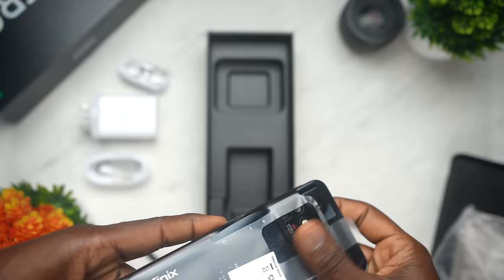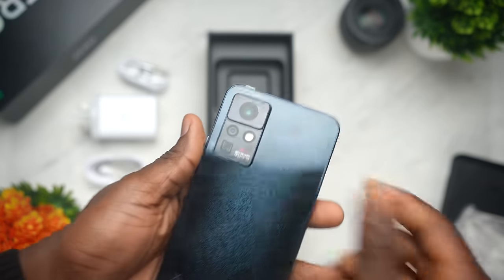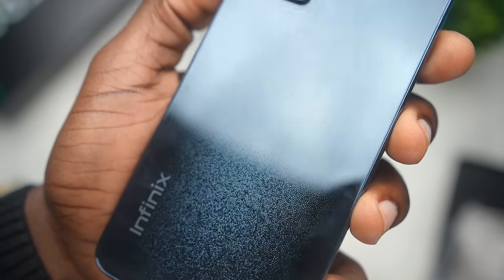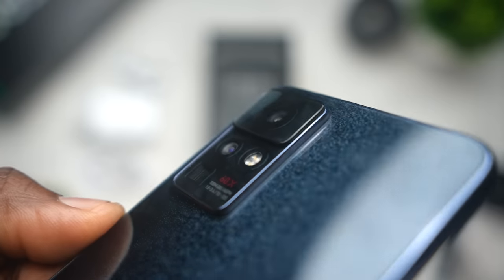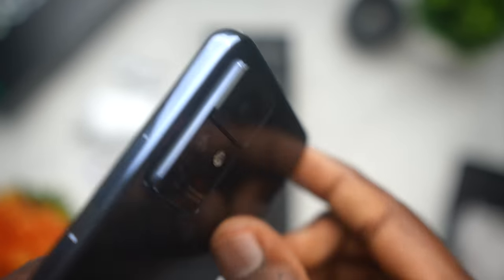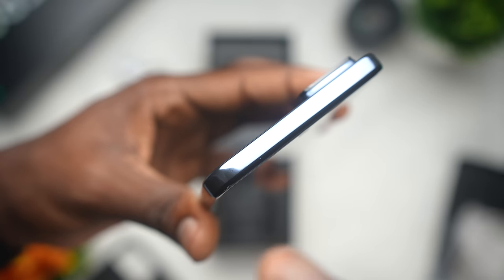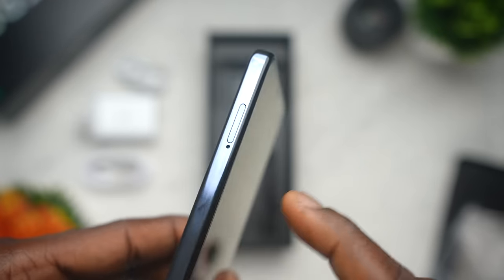Getting to the device itself, when you take the wrap off you get this shiny, star-like design on the back, which I think mimics the capability of capturing the moon with stars all around it. The camera array on the back has a significant camera bump, so it will definitely rock on a flat surface. There's nothing at the top side of the phone; on the right side is the power button and volume rockers, while the left side houses the dual nano SIM and micro SD card slot.